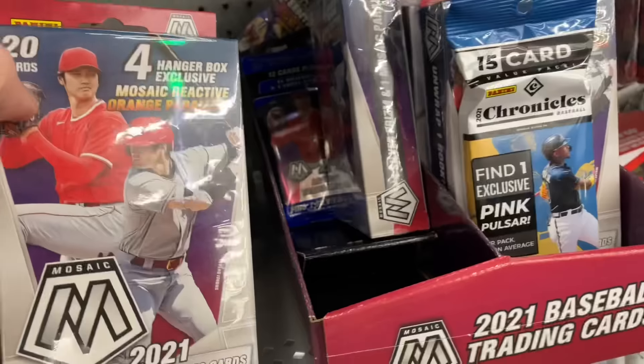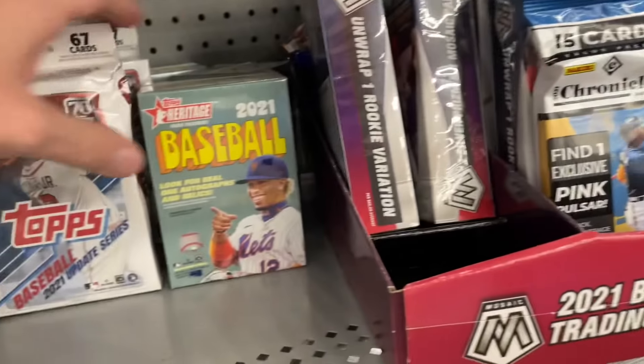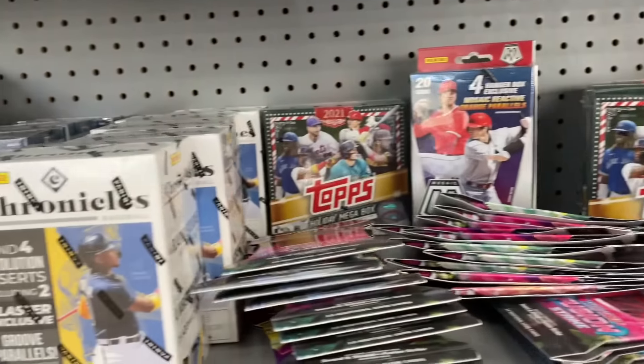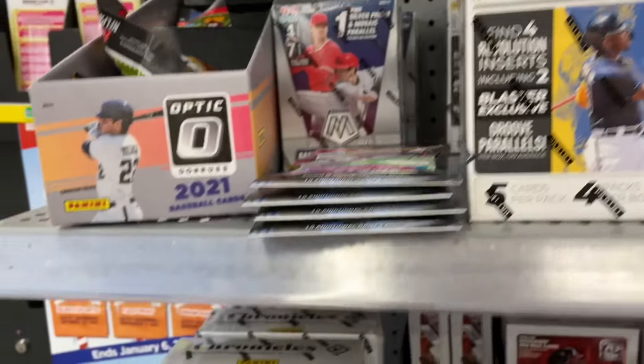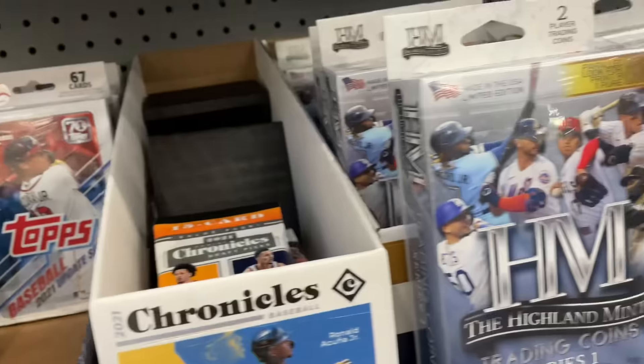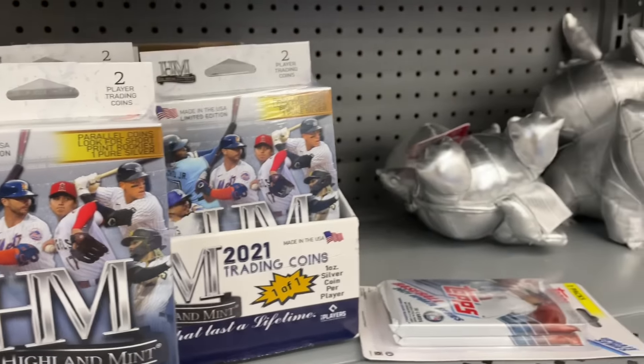There's Holiday, which I picked up for a video — I did that yesterday, you can check that out if you haven't already, it's a fun video looking for short prints. We've got some Mosaic Hanger Boxes, Heritage High Number Blaster Boxes, some Chronicles Baseball, a little bit of Optic, Chronicles Mega Boxes, some Update — just a whole bunch of stuff on the shelves. But today it's all about the coins.